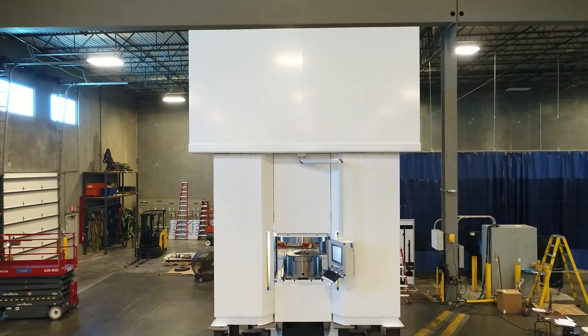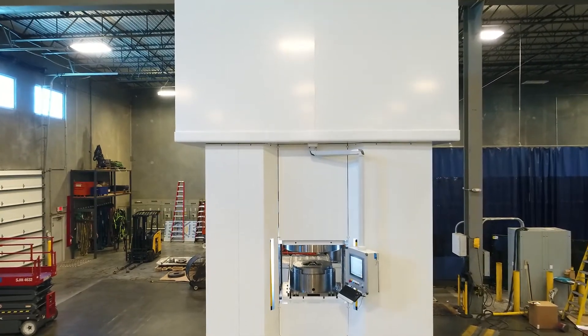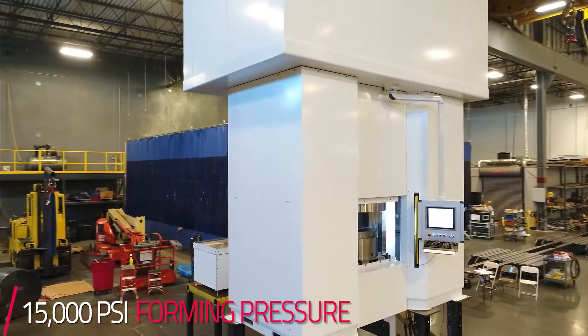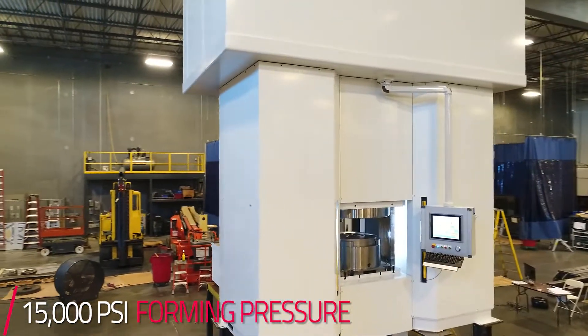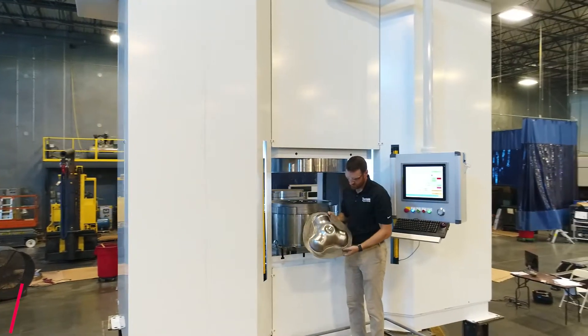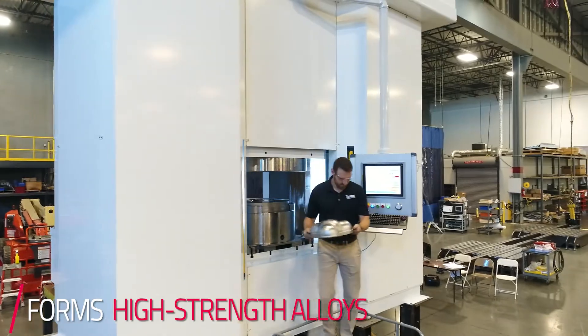This is a Triform 25-15-12 — a 25-inch max blank diameter, a maximum of 15,000 psi, and a max draw depth of 12 inches. These Triform deep draw hydroform machines are commonly used to form high-strength alloys in the aerospace industry.